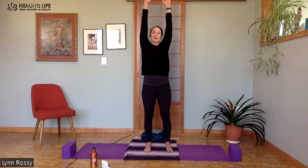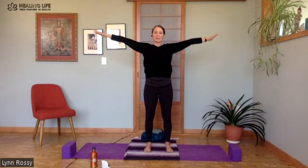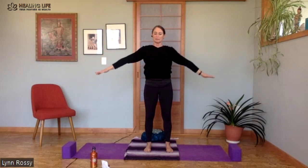Arms come up overhead, and slowly bring the arms down to your side. Take a deep breath in and out.